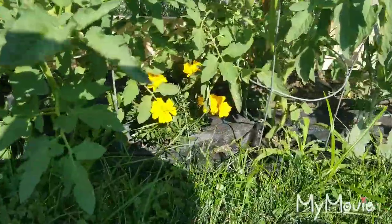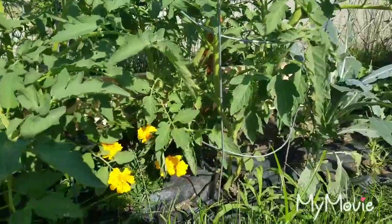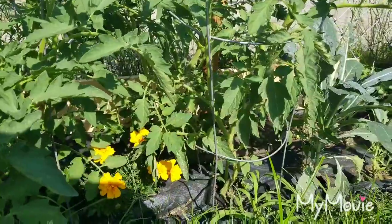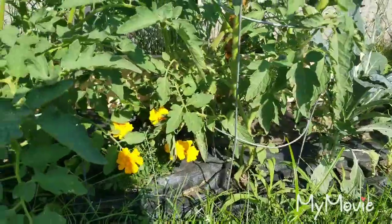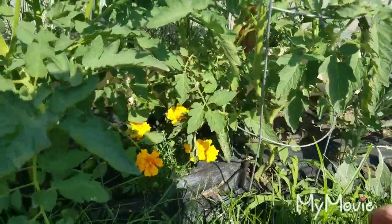We don't do very heavy-duty pruning — at least I don't. My husband doesn't like to prune them at all, but I noticed last year when we didn't prune our tomatoes at all, they ended up getting what's called blight, I believe.